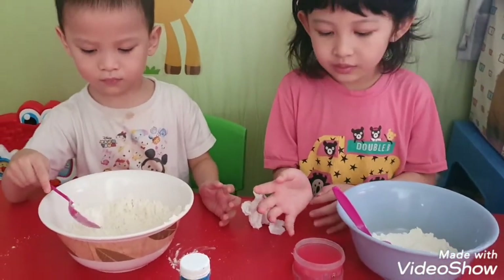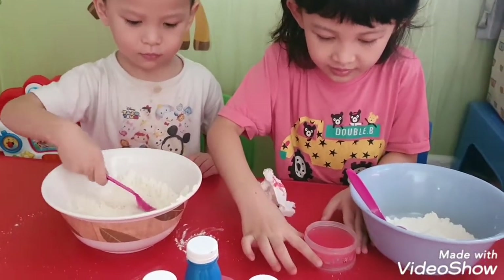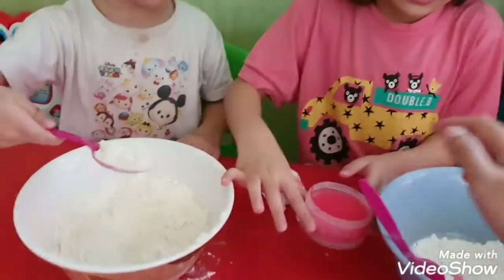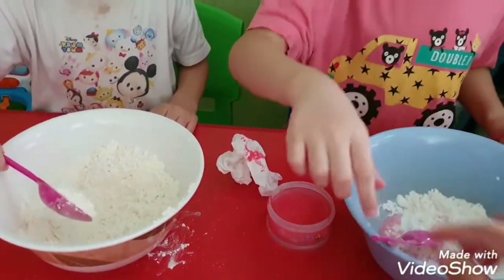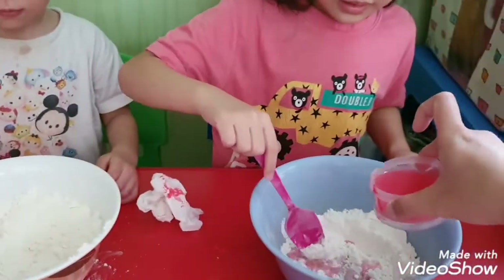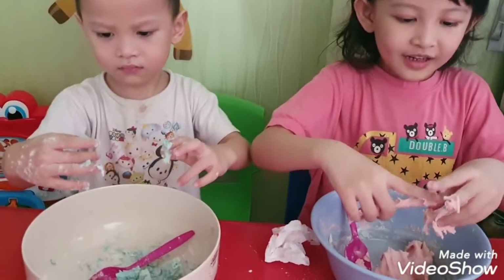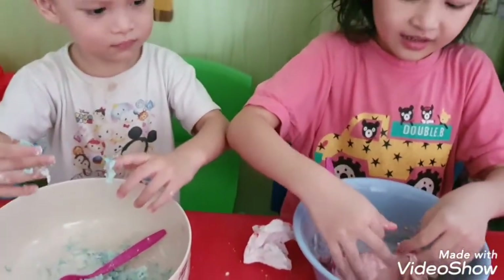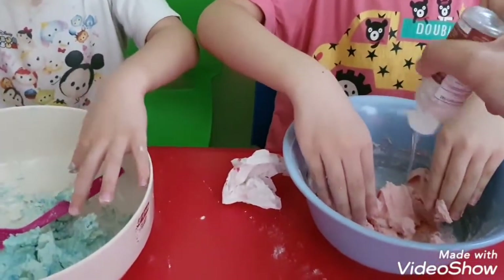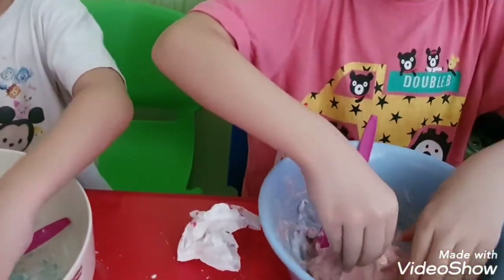We have to put the water slowly because if we do it fast it might be so messy. We have to put a little bit — yeah, a little bit. Okay, when you put the water you can mix it, and we mix it until it's done. We mix it with the hand. What is the color of your playdough? It's color pink!